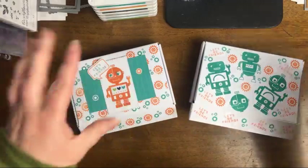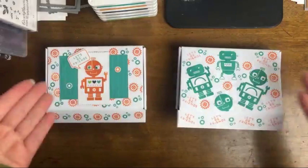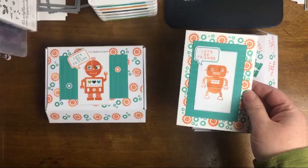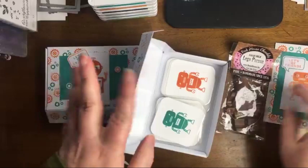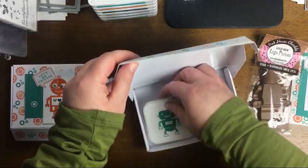These are the mini paper pumpkin boxes, and I used the kit to decorate both of them. On the inside I did an alternate card. Here's the original size versus the alternate kit card size — this is more of a thank you card size, this is our standard card size. And then you could do a cute little gift for somebody with Robot Buddies. Note that the mini paper pumpkin boxes are retiring.